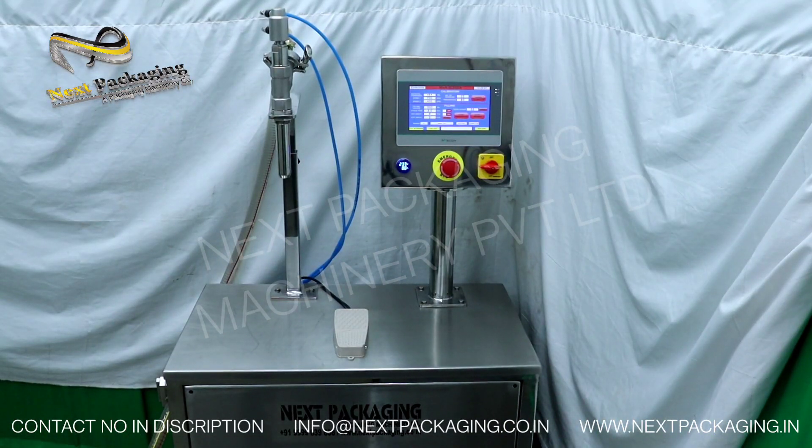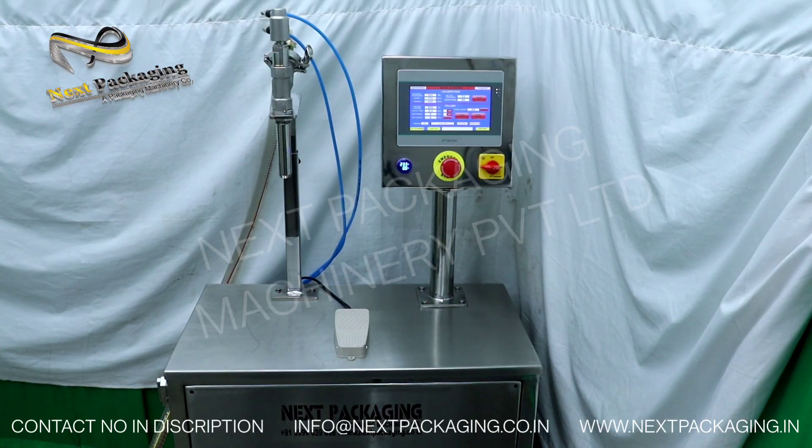Good day everyone, welcome to Next Packaging. Today I am going to show you our multi-purpose liquid filling machine. In this machine you can fill multiple types of liquids: water-based products, lubricant oil type products, products based in the agriculture field, pharmaceutical products, viscous products like engine oil and lubricant oil, lotions, and shampoos which are flowable in condition. You can also fill honey-like products which are flowable.